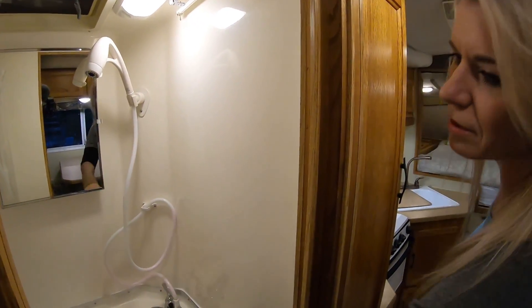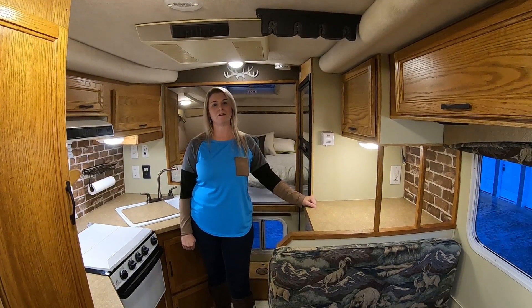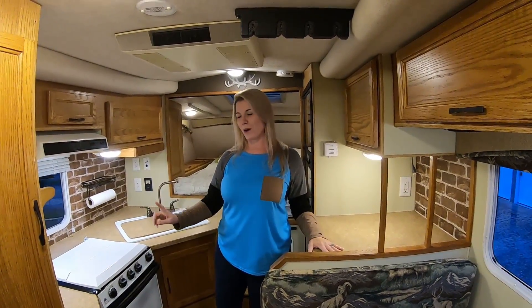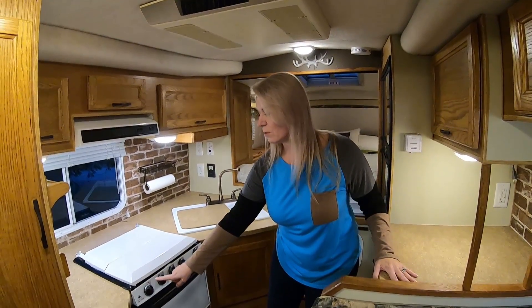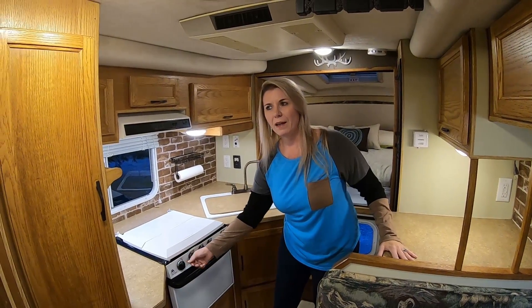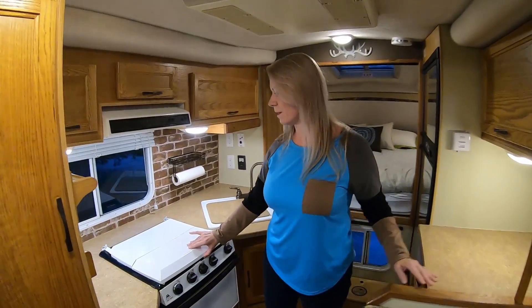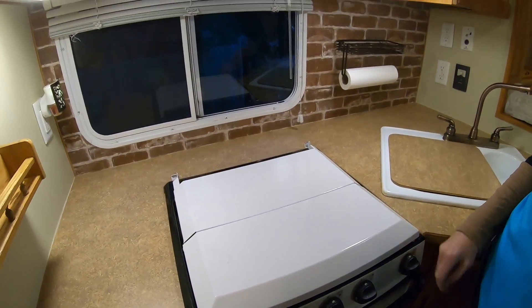We've actually replaced every faucet in this camper — the bathroom, the outside, and the kitchen faucet. There is a shower curtain in the bathroom that wraps all the way around to the other side and blocks the toilet and the door. The oven sparker knob was missing and it wouldn't spark, so we fixed that — we got a new sparker for it and a new knob. Then we repainted the top of the stove; it was all scratched up and the top came out nice.